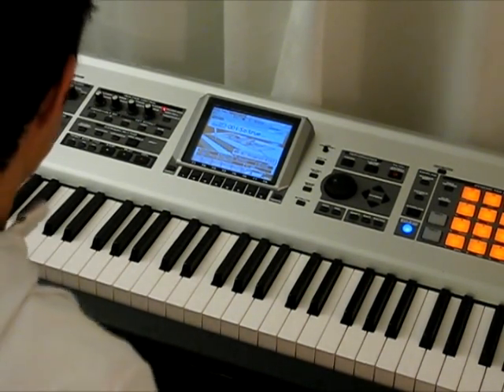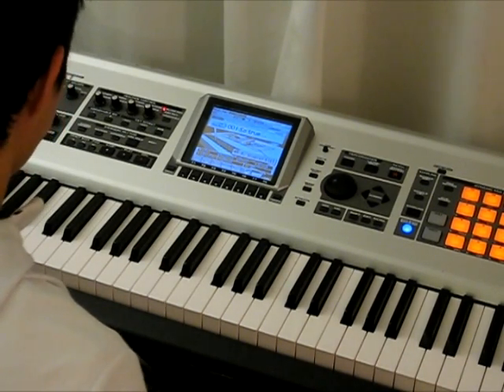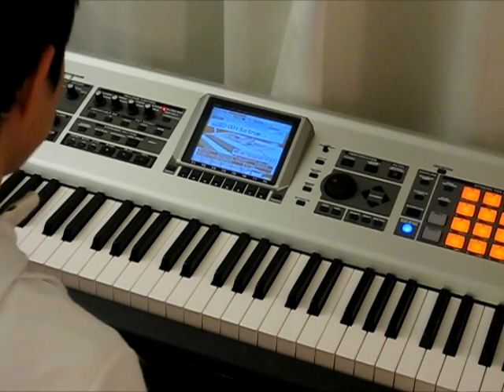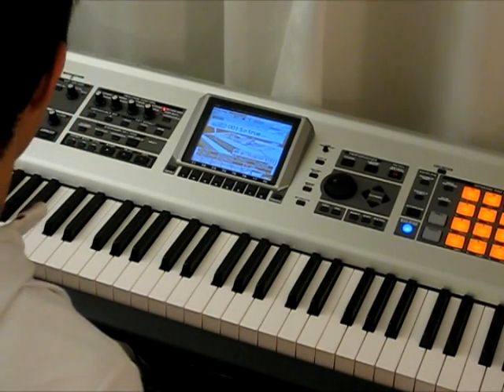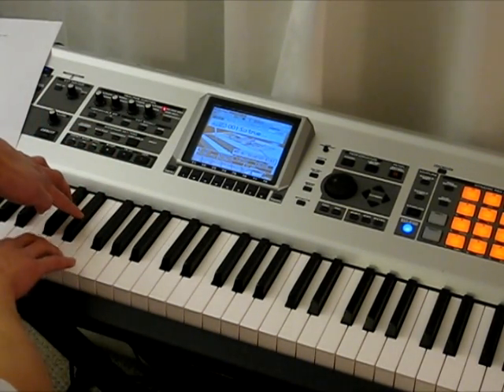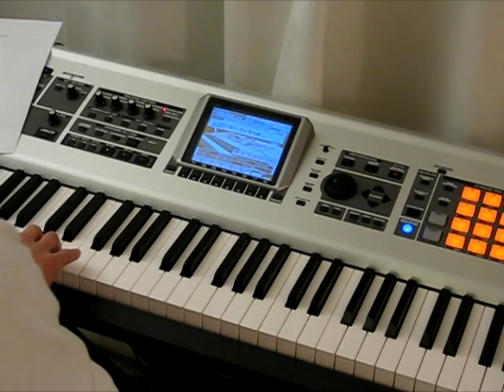We can also do the same exercise for the white keys. The white keys can be thought of as being separated into groups of three white keys and four white keys. So let's go ahead and find the group of three white keys. If I look at the group of two black keys, I'll see that three white keys surround those. I'm going to play those three white keys — go ahead and follow along.